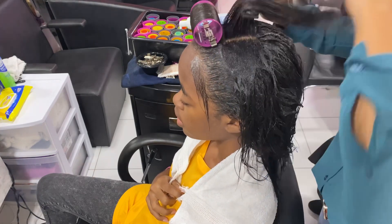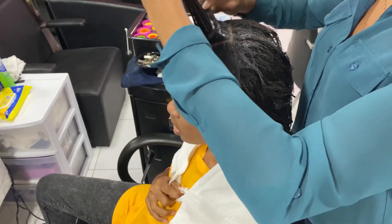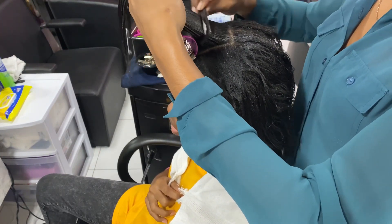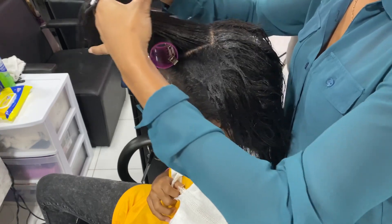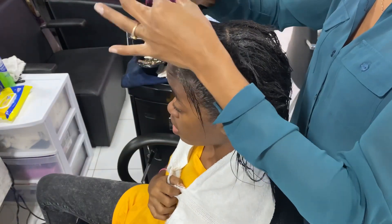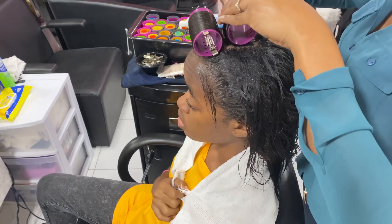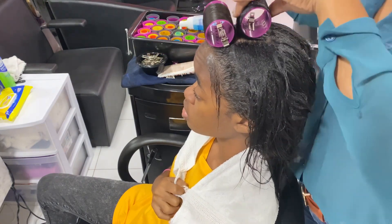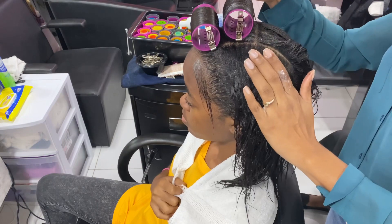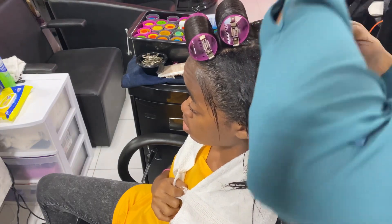That's how you want your roller. Going through to the next section — I'm combing the hair properly. One mistake I see some people make is not combing through the roots properly, so the ends are nice and straight but the roots are not smooth. I'm putting another purple roller right there because I want some volume at the top, and I'm putting the clips exactly where I put the first ones — perfectly on base.